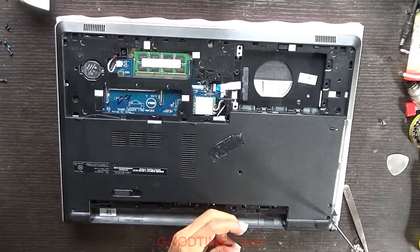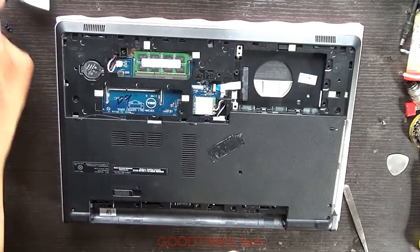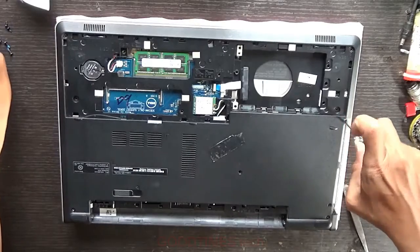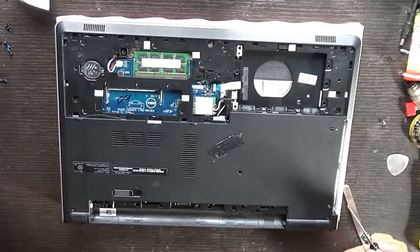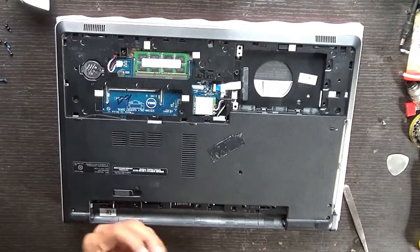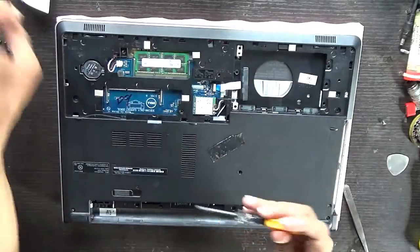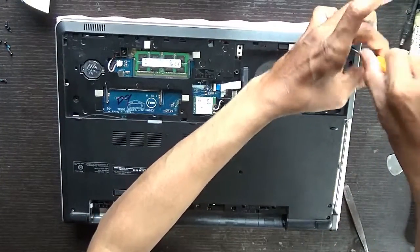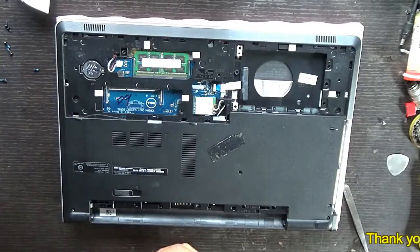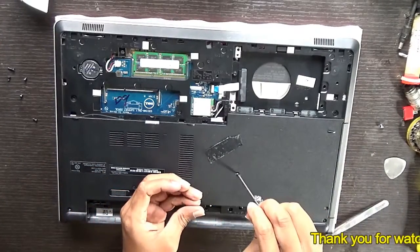Fasten all the screws. These three screws will be under the DVD writer. This is for the hard disk slot. Insert the DVD writer — use the thinner screws for it.